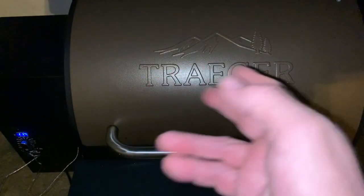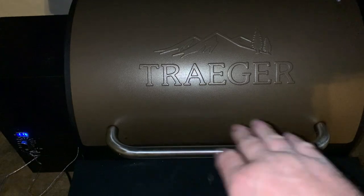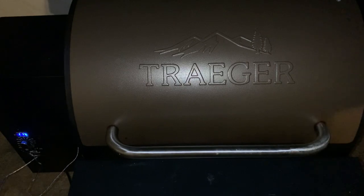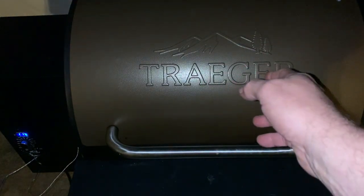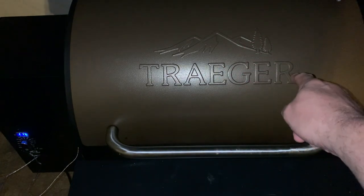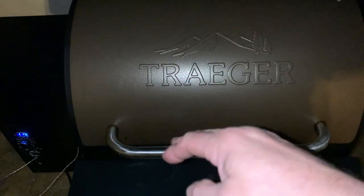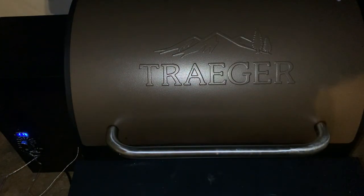I've bumped the temp up to the 180 mark. The ambient temperature according to the TempSpike in the no-binder pork shoulder is reading about 10 to 15 degrees lower than what the Traeger is showing — Traeger shows 178, TempSpike is around 165-170. So when you're doing these cooks, just remember the temperature on the Traeger — always keep something else in there as a reference.